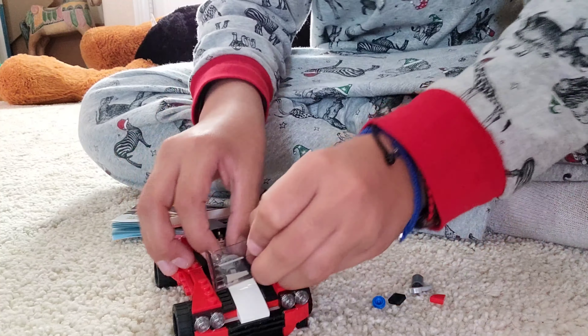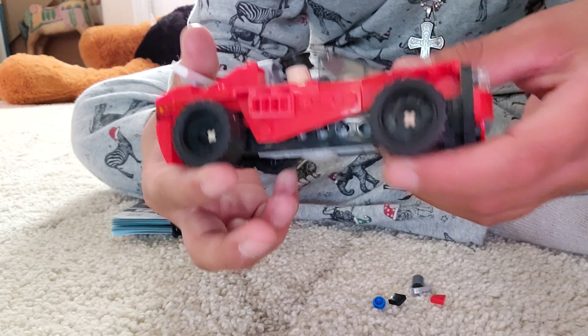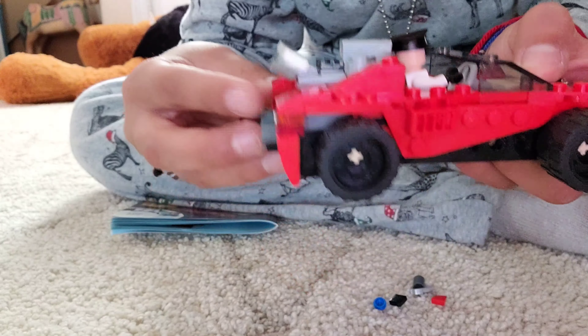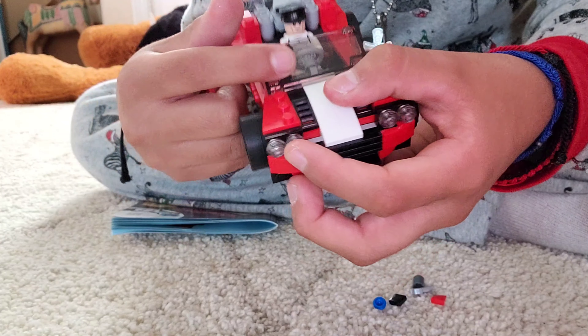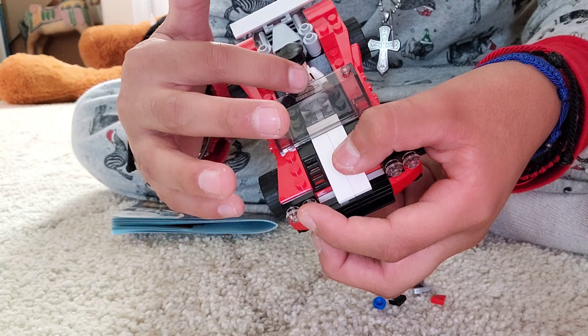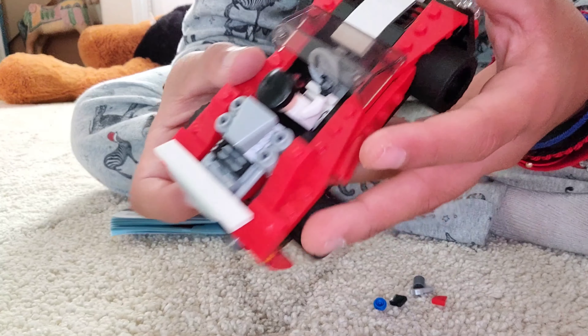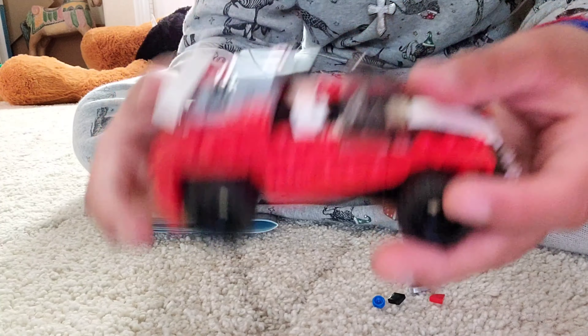So the wheels work, and it can fit a figure inside. It's got its spoiler, it's got glass, it's got its steering wheel, got the lights in front and the back lights too, got the engines. I really, really like the back — it's pretty cool.